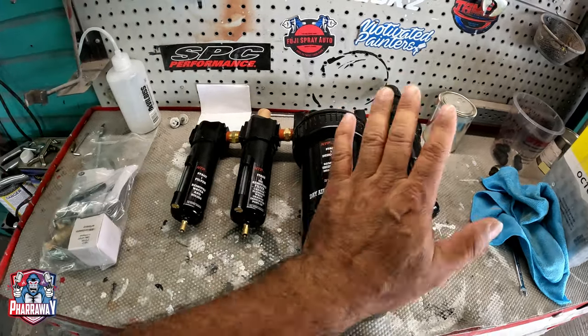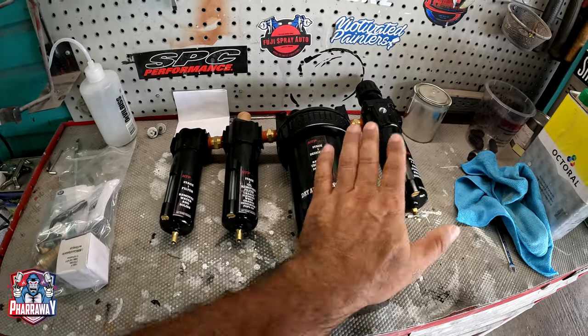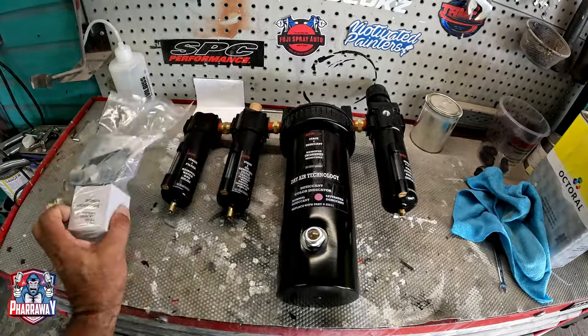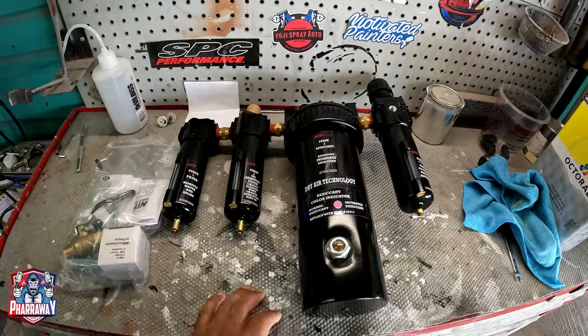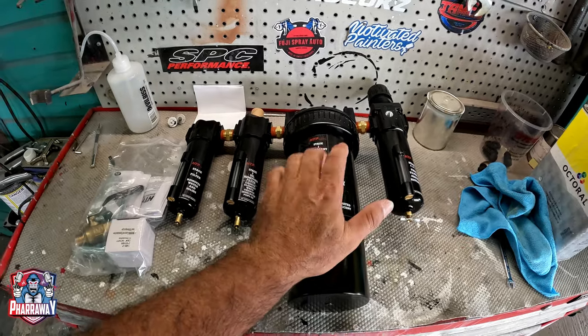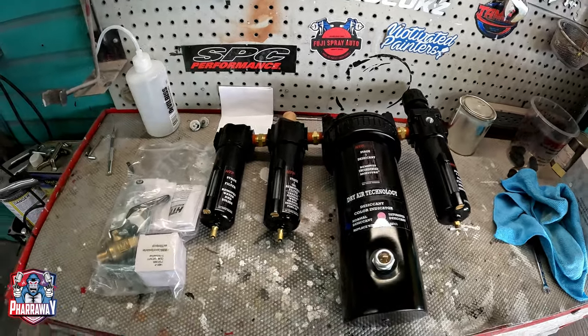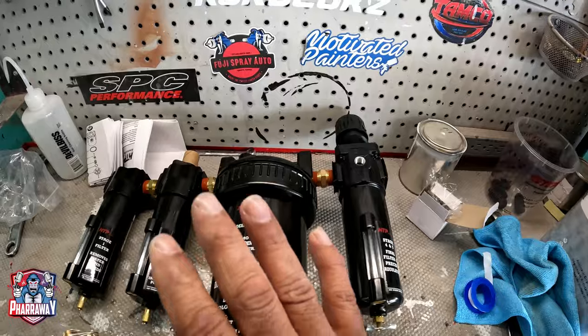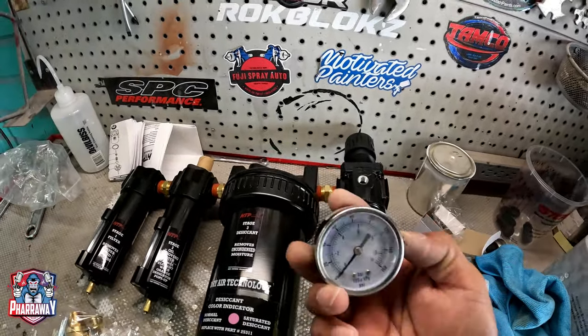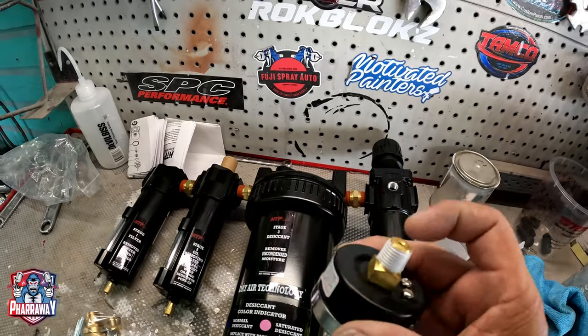It is broke right now, but I'm going to be installing the same ones. It comes with everything that you need and also comes with some brand new desiccant beads. Let's install it. Let's prepare this one before removing the other one — it does come with a gauge.